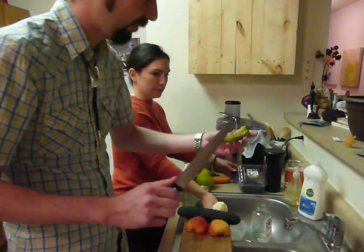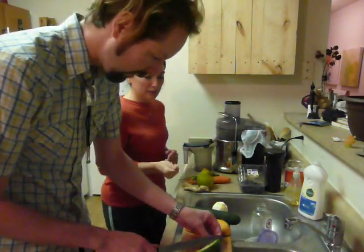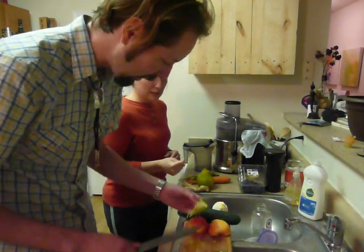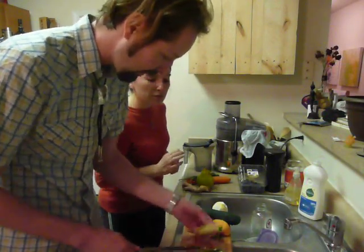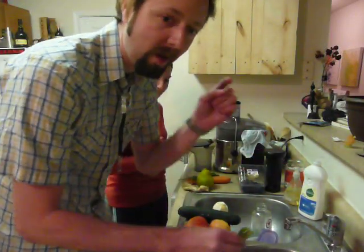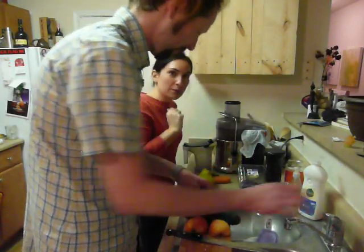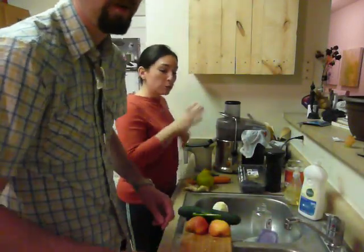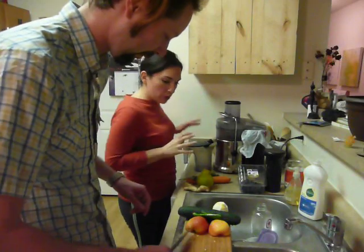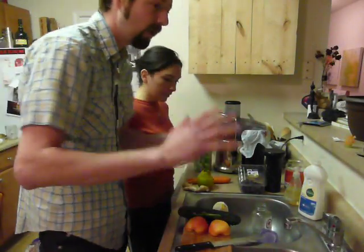Jalapeño — unless you like it super spicy, cut out the seeds and take them out. Just cut right around there and we're going to grind this down. Do you have a compost pile at home? Compost it. That should be one of our future videos — we need to get into composting. You get so much good stuff you could be composting.